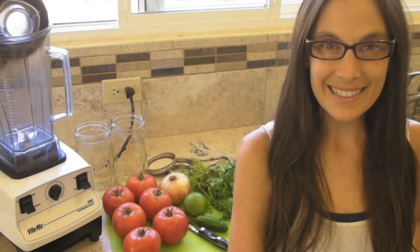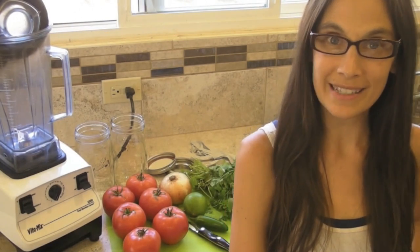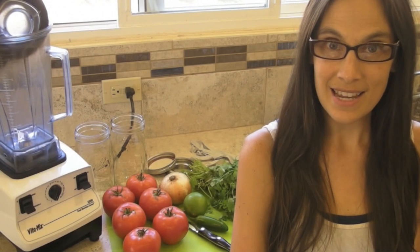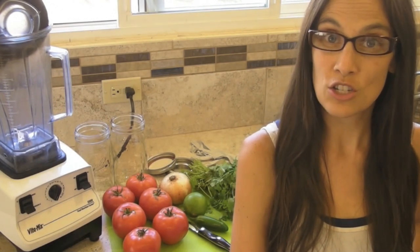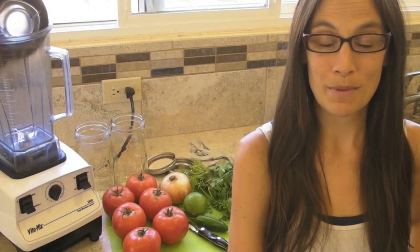Hey guys, it's Erica from AlittleInsanity.com, and today I want to share with you my recipe for homemade salsa in the Vitamix. This recipe uses all fresh, raw ingredients and contains no gluten since there is no vinegar. There's very little prep work, and with the Vitamix, this recipe couldn't be any easier.